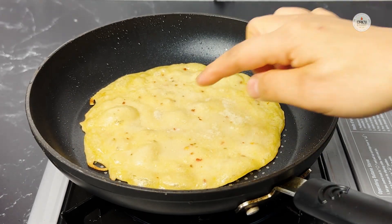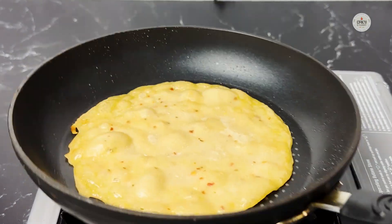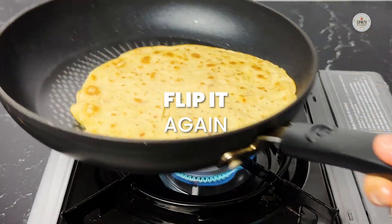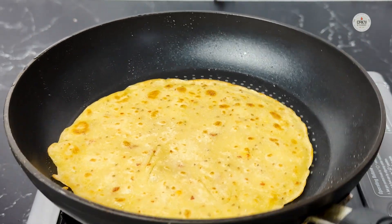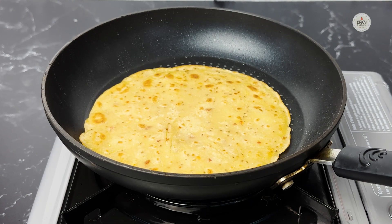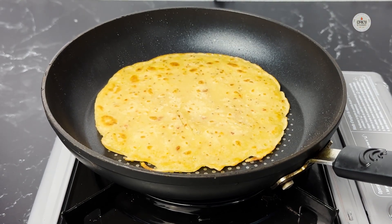Since it's become puffy and you've got those bubbles, it's a good time to flip it. You can see it is coming out with the texture of a paranta, even though this will be much softer than a regular paranta.